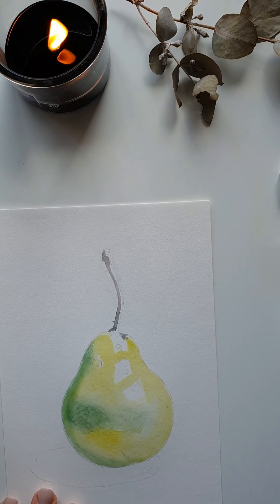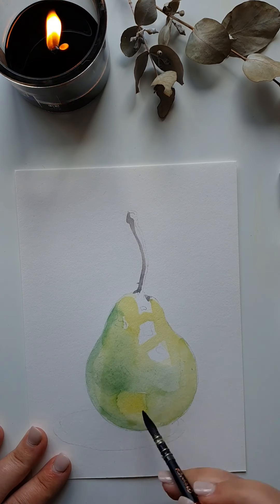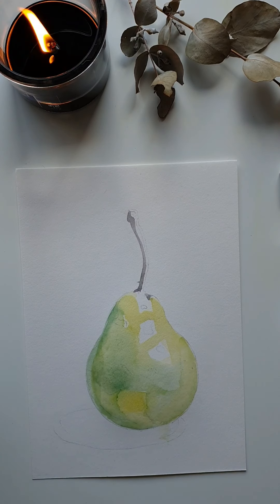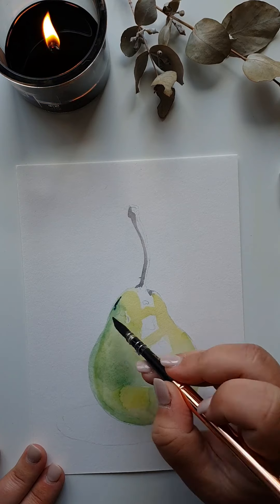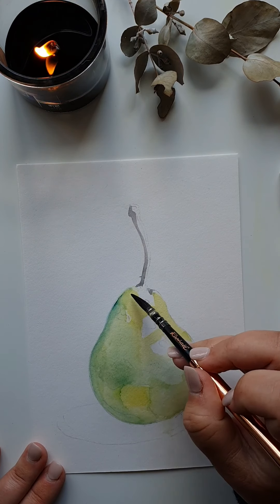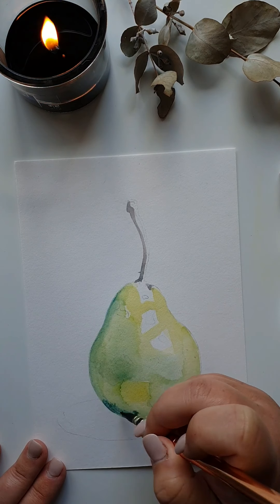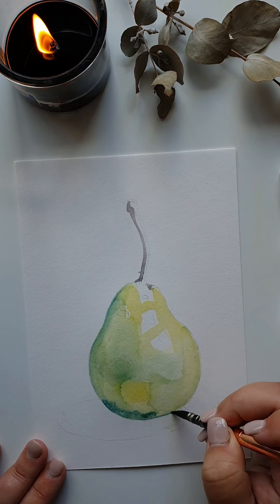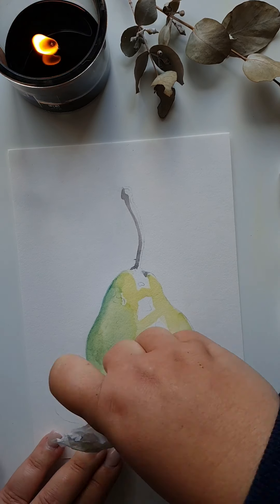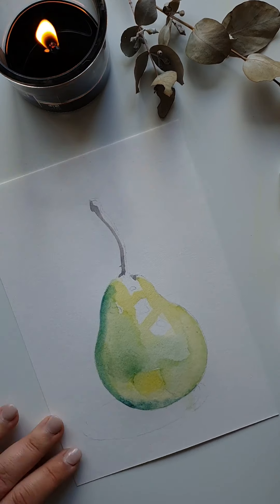I use the hairdryer to dry off this area, and once dry I come back with a little bit of water, then a stronger blue on the left-hand side of the pear. Layers are being formed — the darker blue merges with the wet paper and the colors underneath.